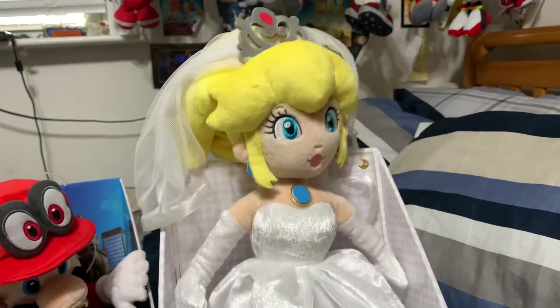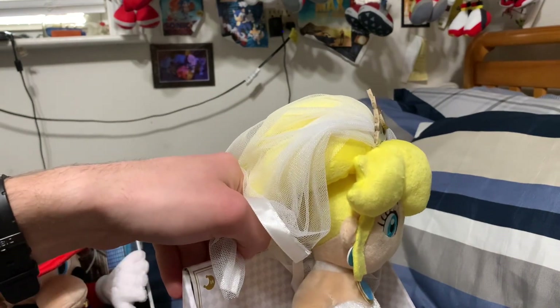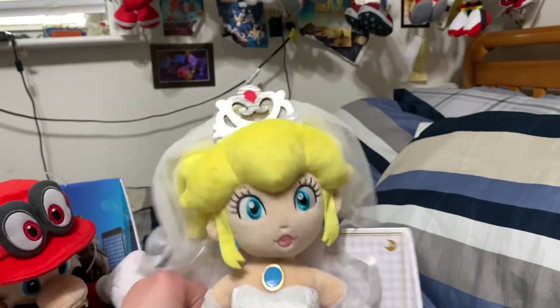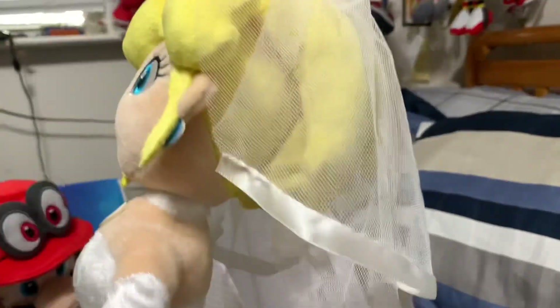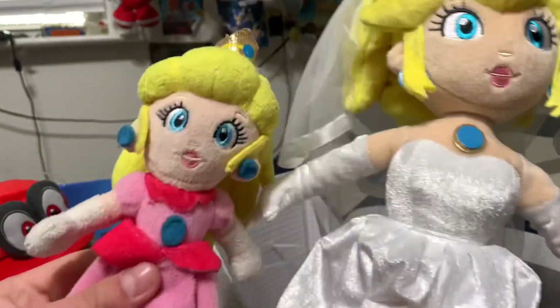She looks absolutely gorgeous. This is one of the most beautiful plushies I've ever seen in my whole life. So here is Wedding Peach — she looks absolutely amazing. Her neck is really sturdy, which is a good thing. Her tiara is like cardboard, and her skirt is really kind of sturdy — not loose or flat or anything like that. Compared to a regular Peach, she's of course much bigger.